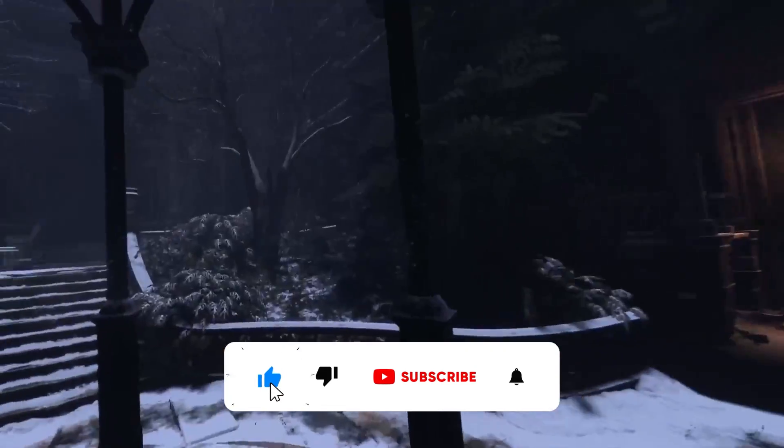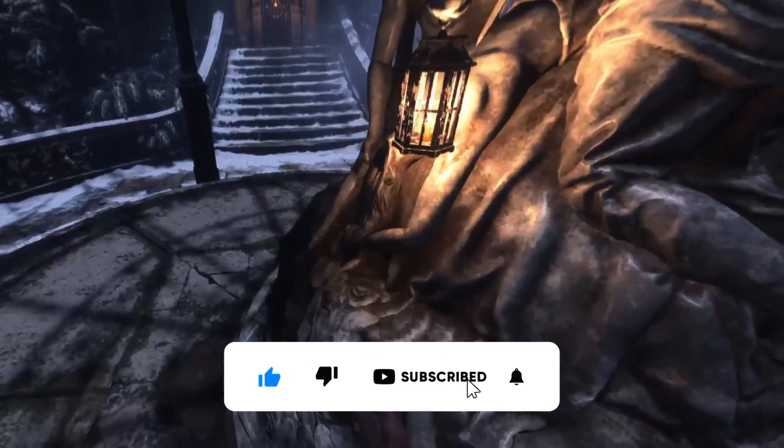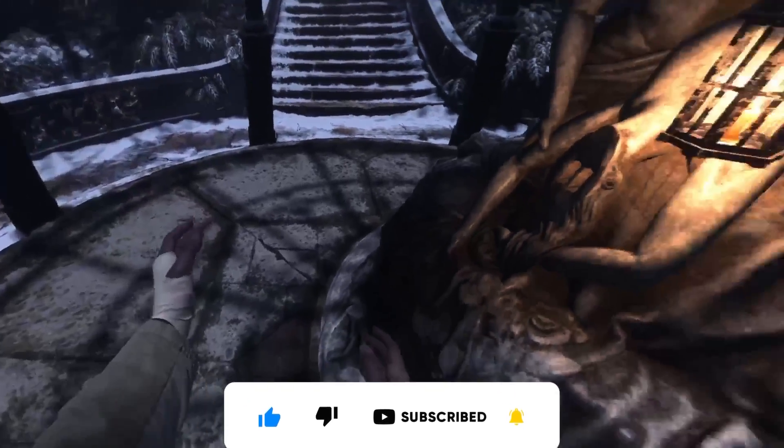Hello and welcome back! We're trying to play this a bit differently today. I'm actually playing this. Oh, there we go.